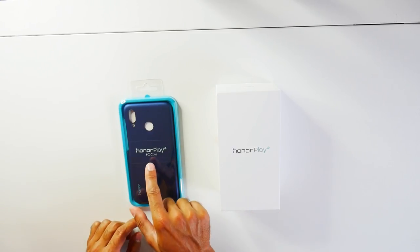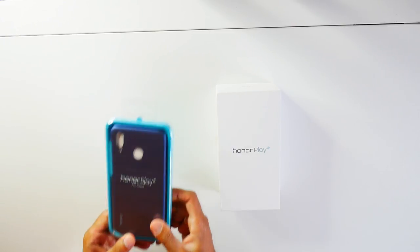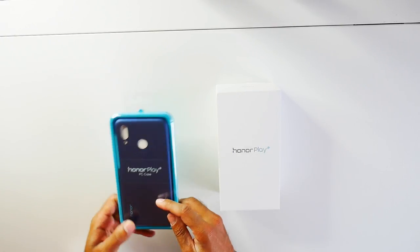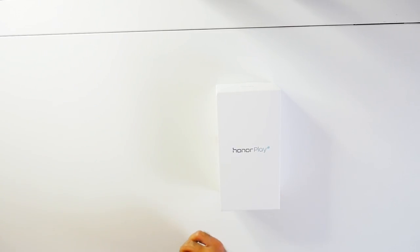Just before I start, I'd like to mention that Honor Play sent me this protective lightweight case for the phone, which I think is really good. It comes branded — it's navy blue, and the phone itself is navy blue as well. I'm going to be putting that on afterwards, so let's go ahead with the unboxing.